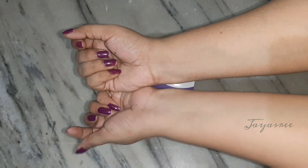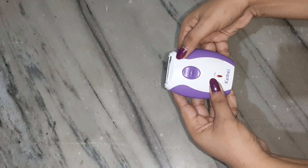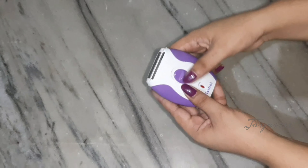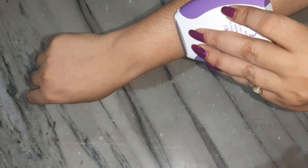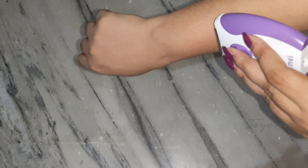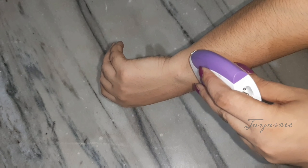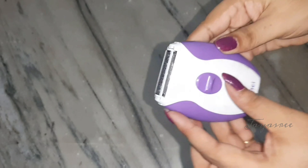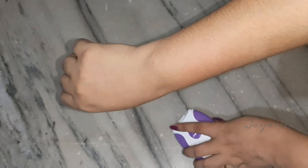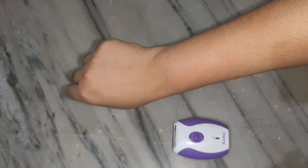I will show you clear results. I will show the second hand, the top hand, and both sides. I will show you the on and off, then demonstrate with the hand. Your hair will be removed. The hair has been removed. Your hair growth is also not long after using this.